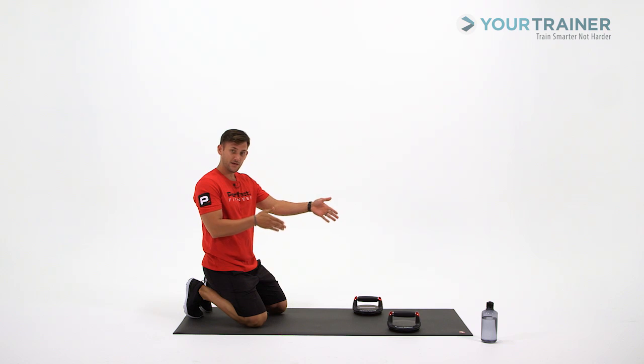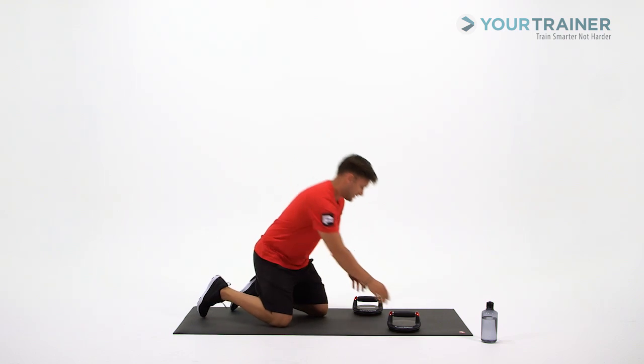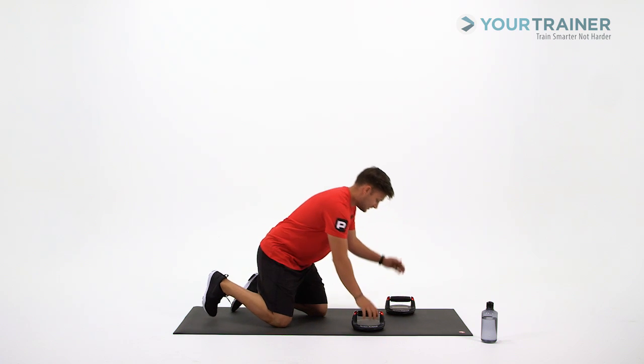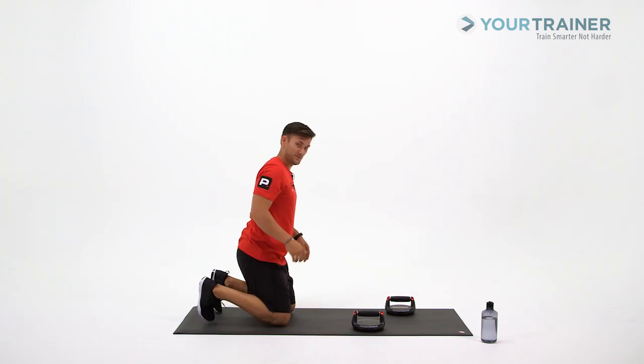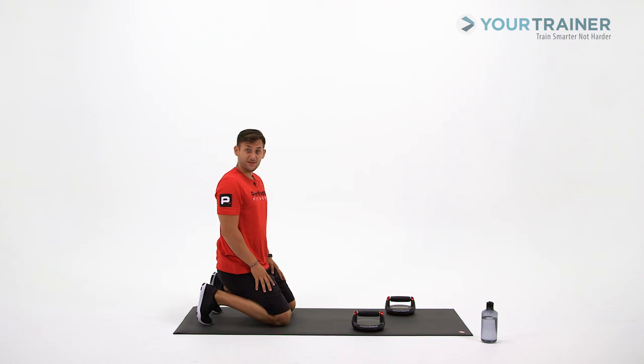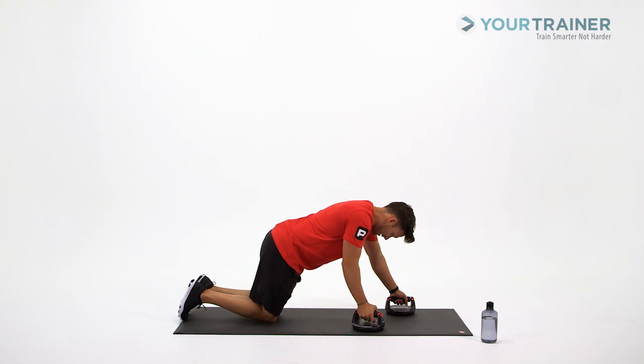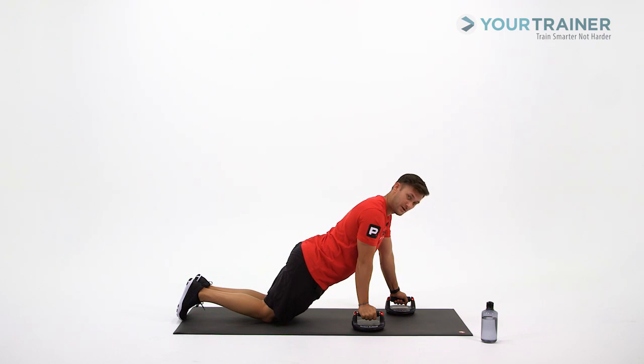Remember, we're going to keep those hands in a neutral position, meaning straight forward. Go ahead and switch it up — try and keep it at the same distance as you had the opposite hand forward. Here we go. Now we have that left hand forward. Place those knees down, bring those hips down, knees to shoulders nice and flat.